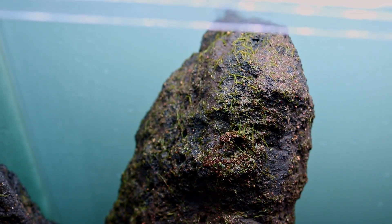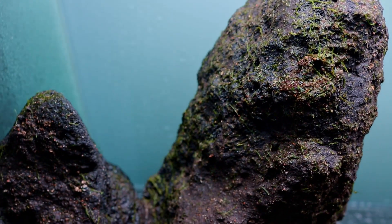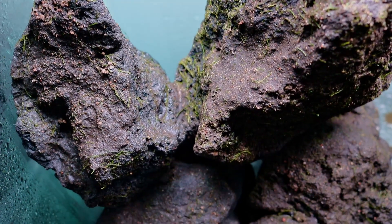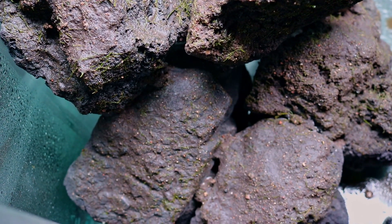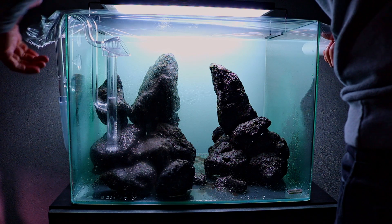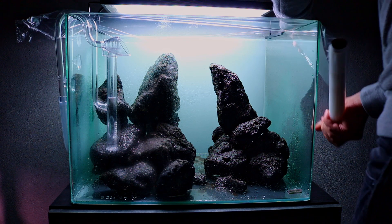All of the lava rocks are now covered with the small particles of moss. To make sure it's going to grow and attach to the rocks, I need to do a dry start. I've covered the aquarium with plastic wrap to keep all the humidity inside, and we need to keep it like this for at least three weeks, giving it a lot of light and spraying it a couple of times a day with reverse osmosis water.